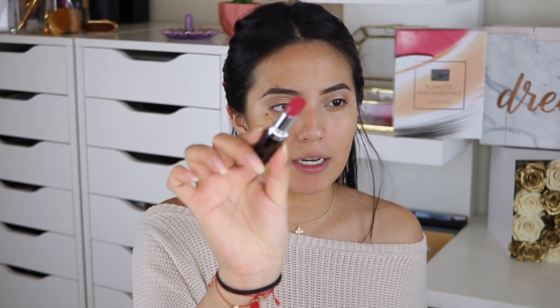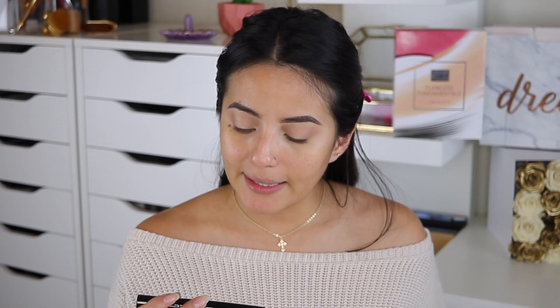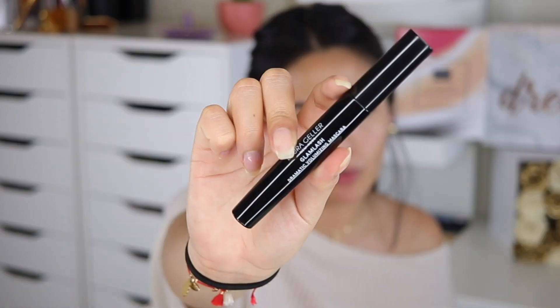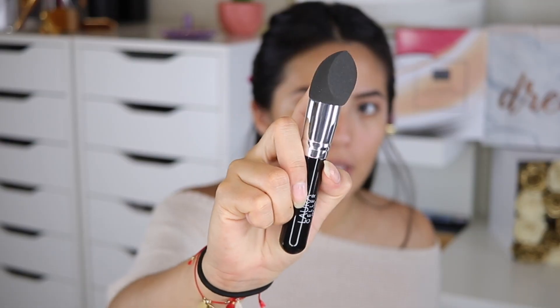It also comes with the Color Luster Lip Color in Cranberry Crush, which is a really pretty color. We also got the Glam Lash Dramatic Volumizing Mascara in black — I really like the wand because it's thin and helps wrap my tiny lashes. And last but not least, we have the Smoothing Foundation Blender.